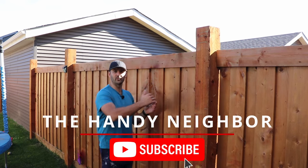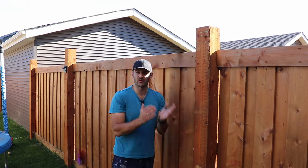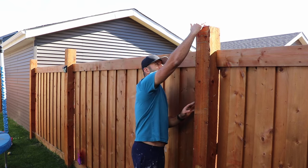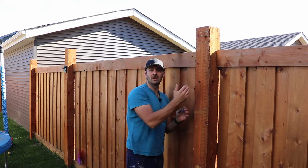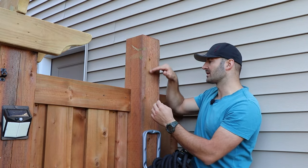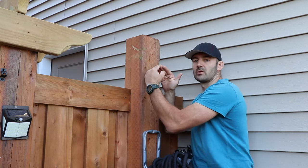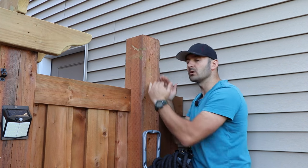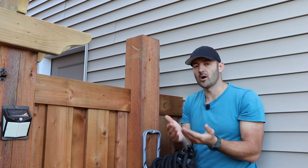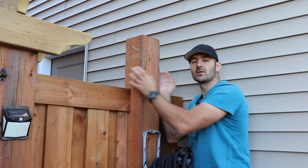After I'm done building my fence I definitely want to cut off the tops, because first thing it doesn't look nice sticking out like that, and another thing water will be sitting on top making the post rot. So what I'm gonna do is make a diagonal cut on all four sides and create a pyramid top so the water will slide down easily.